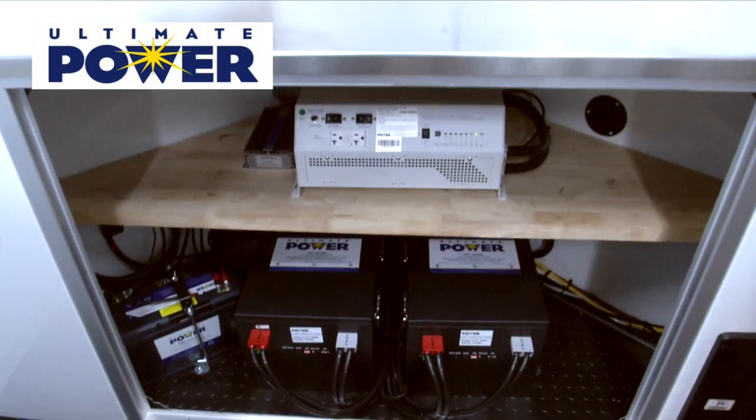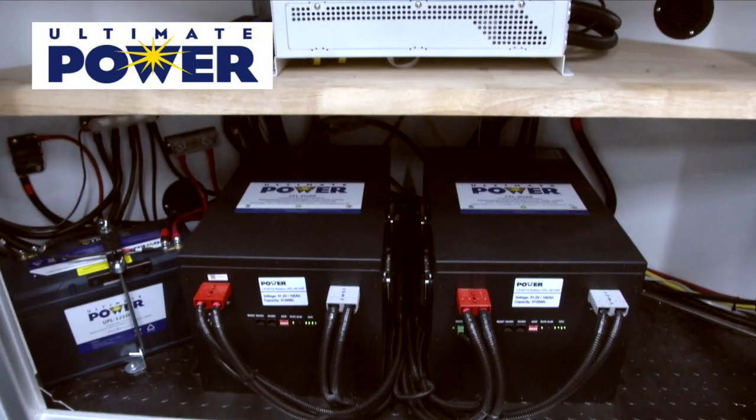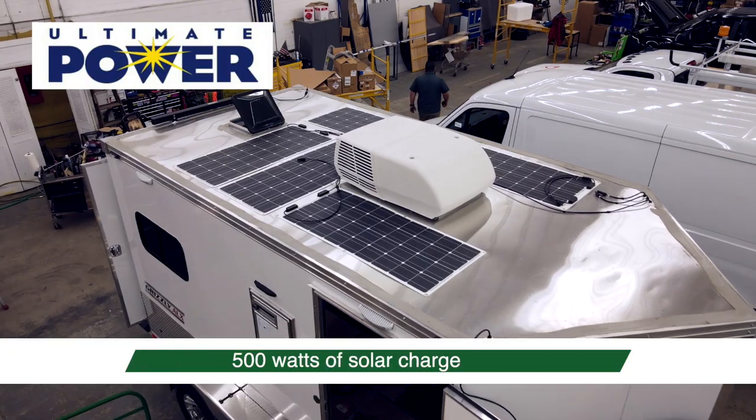We're partnering with a company called Ultimate Power. They're the supplier of the batteries, the inverter, and the solar panel system.